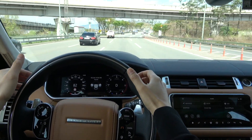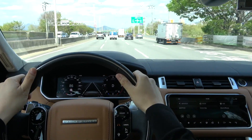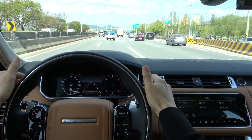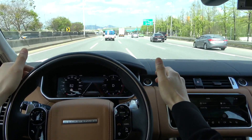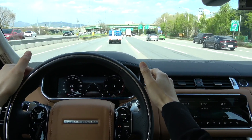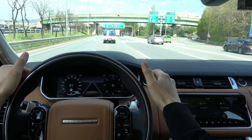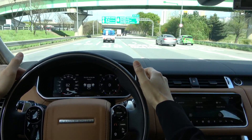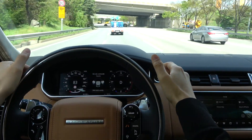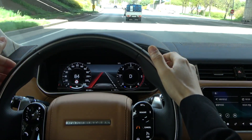If you do not hold the steering wheel for a long time, you will hear a warning sound and an indication on the instrument panel. If you hold the steering wheel again, all will disappear. If Steering Vibration is selected instead, the steering wheel vibrates when the vehicle attempts to leave the lane. If you do not hold it for a long time, you will hear a warning sound and the instrument panel will tell you to hold the steering wheel. The Lane Keep Assist function continues to be active during the warning, preventing the vehicle from leaving the lane.